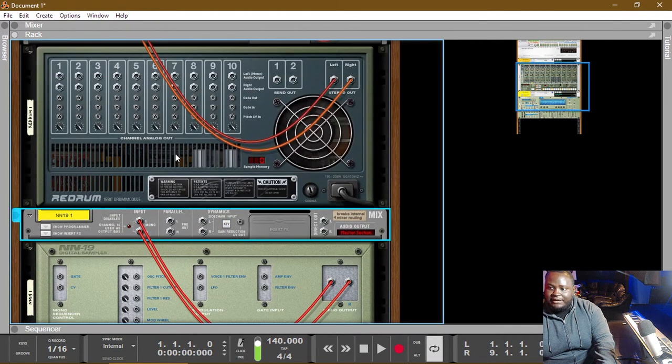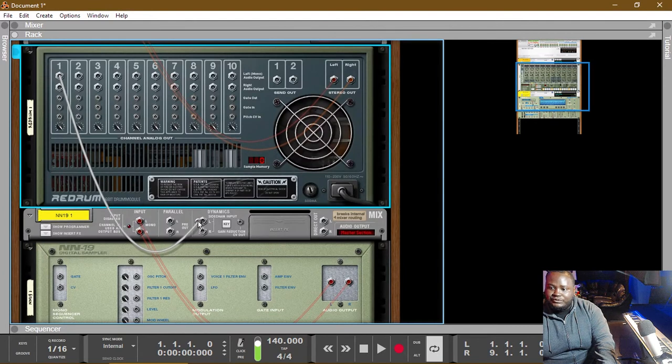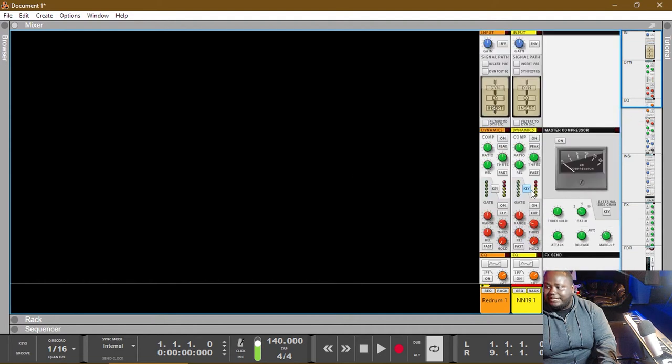Now that we've flipped the rack around, we're gonna drag our kick over into the 808's dynamic sidechain input. When we do that, you'll see this light light up as 'key.' If we press F5 and go to our mixer, you'll see on our mixer it's lit up over here as well. So all we need to do is turn on the compressor, and now the compressor is enabled.